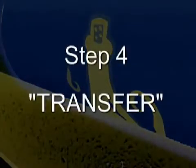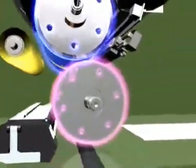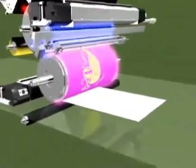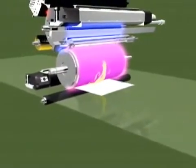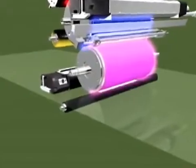Step 4: Transfer. The blanket cylinder has an electrical charge that attracts the dry ink particles from the imaging cylinder. A substrate passes between the blanket cylinder and a charged paper transfer roller. The dry ink particles are attracted to the substrate to complete the transfer process.